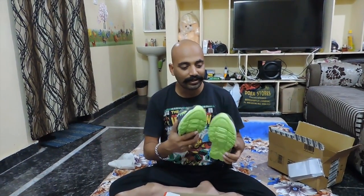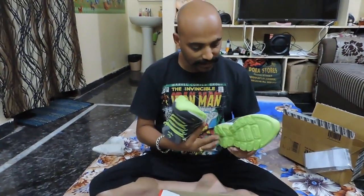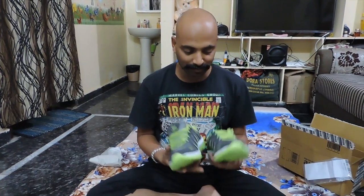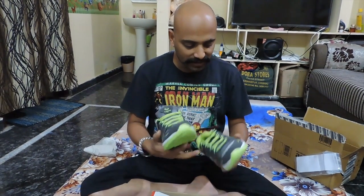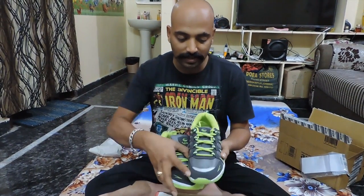You can see that this is a green and deep grey combination — a very funky color. The best part is that it has a light weight, around 150–200 grams. It feels like wearing a heavy shoe but it feels so comfortable. It's a very good color pattern: deep grey along with green and even silver — you can see silver here.